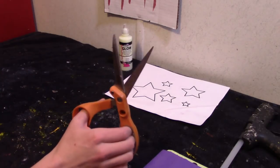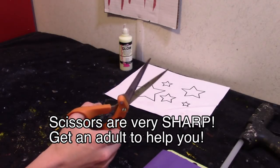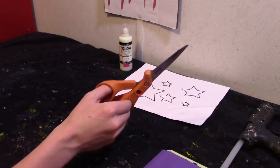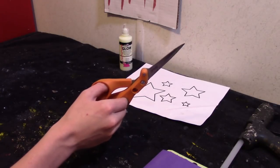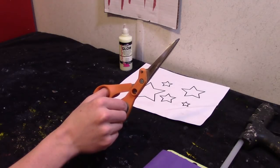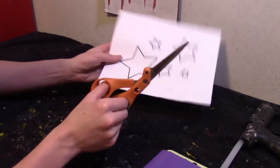So before we start, just remember kids: these scissors are very sharp and pointy. Always cut away from yourself and get an adult to help you if you need it. I recommend adult supervision when using sharp scissors. Plastic scissors will also work for this because we're just cutting paper.